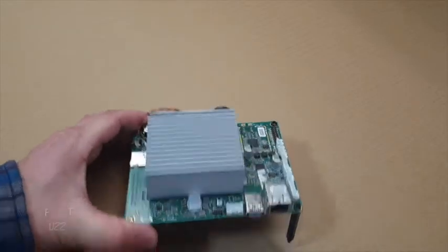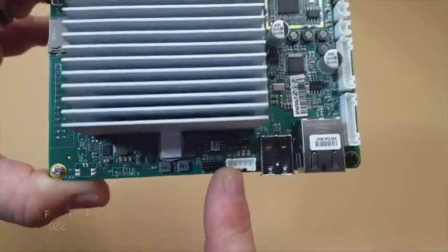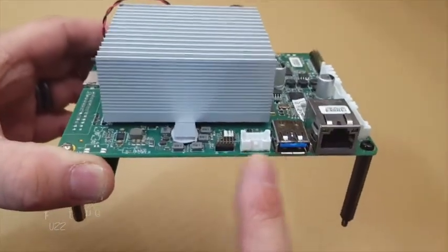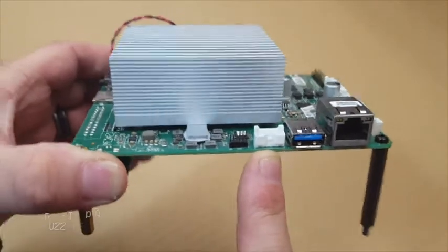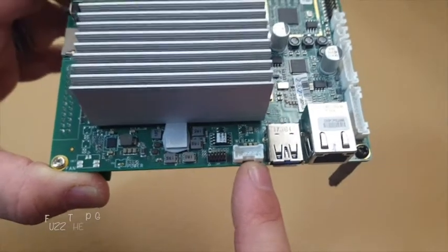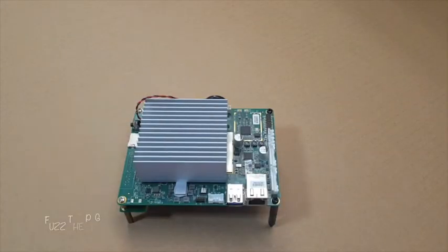Alright, fuzz pie guy here. We're going to take this white connector off — that's for the webcam, which is also USB 2.0. I want to turn this into a USB 2.0 connector so we can use it.